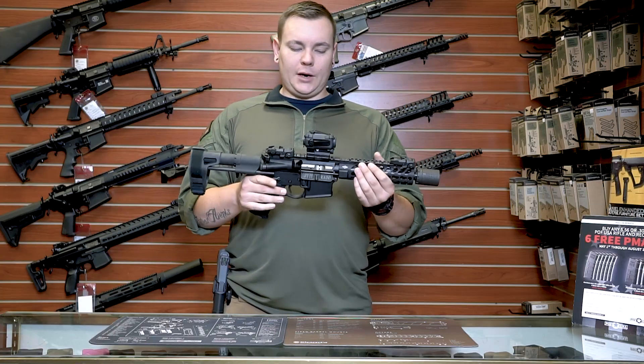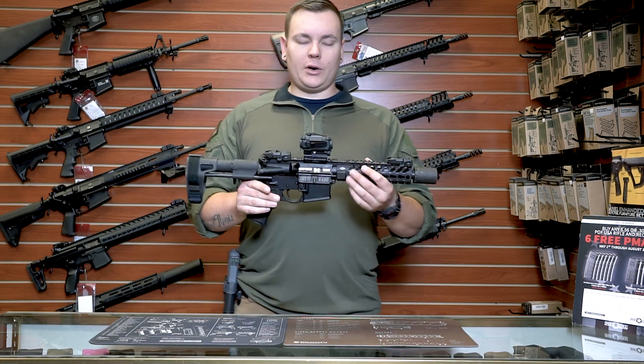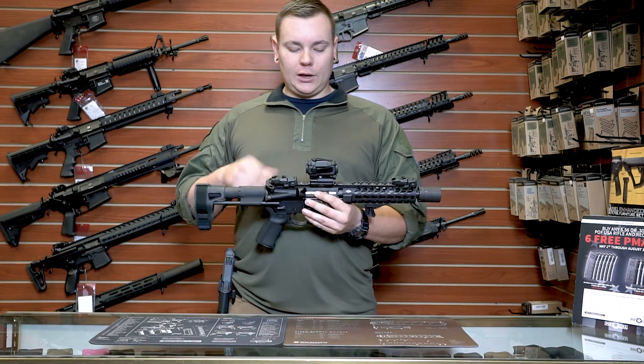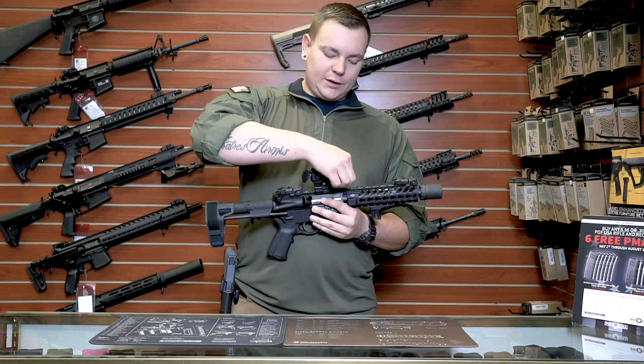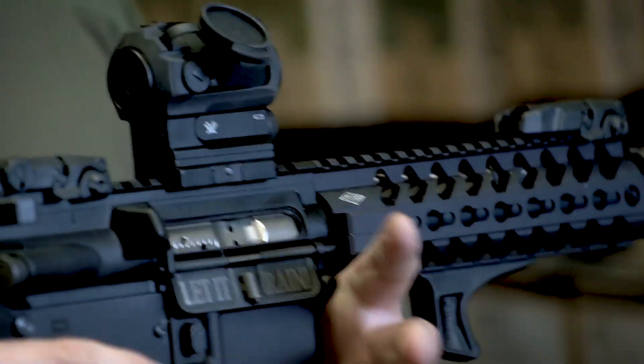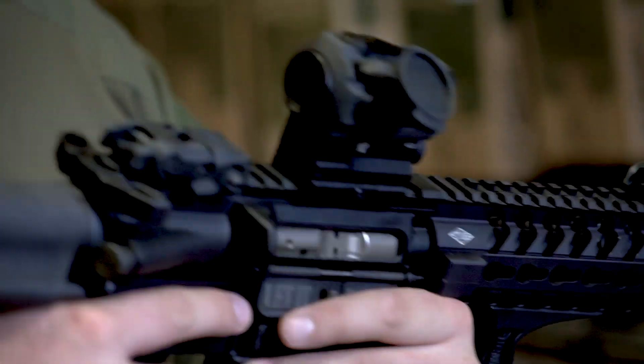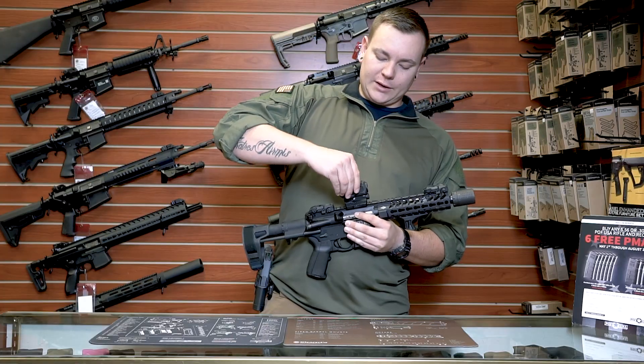For my sight, I used a Vortex Spark AR. I went with this one because it has excellent eye relief and I really like it a lot. Vortex is really great — they have a really good warranty, so if this ever goes out on me, all I have to do is call up Vortex and they'll replace it anytime.